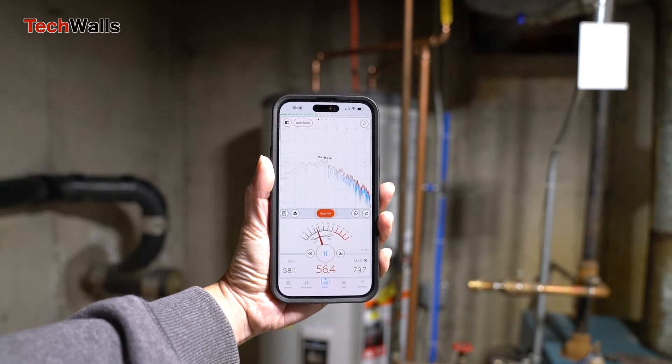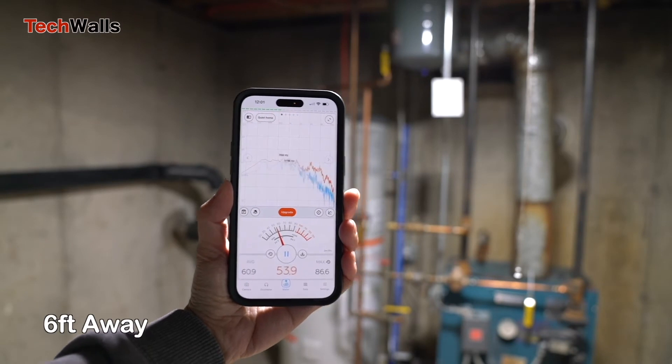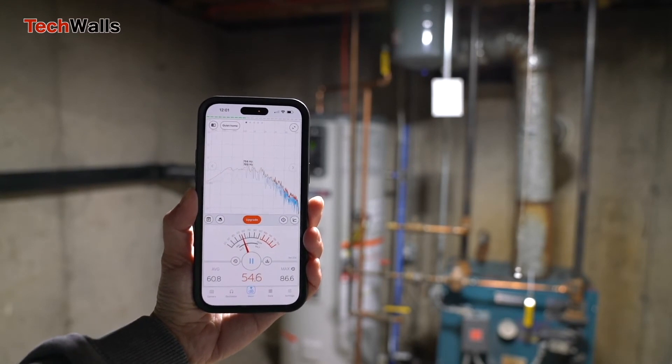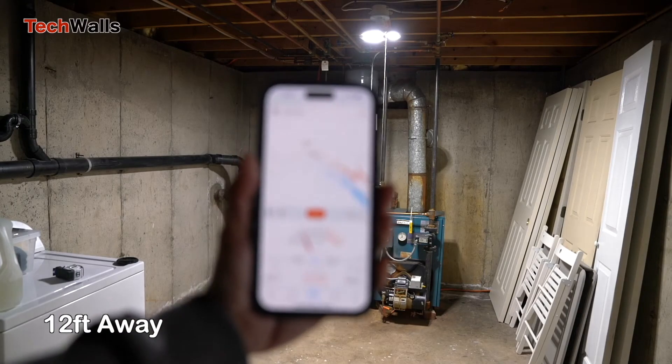I have no complaints during the last 7 months using this water heater. With proper usage, it always provides enough hot water for my whole family, even during the coldest days, around 10 degrees Fahrenheit at my place.